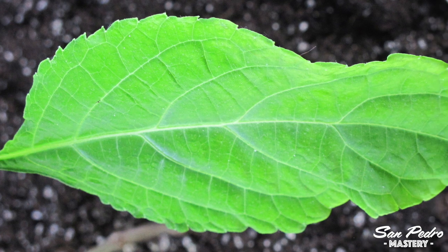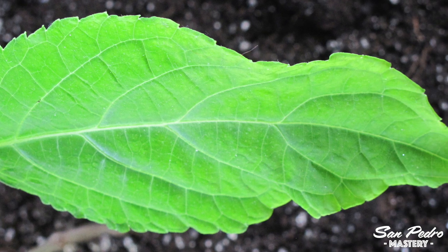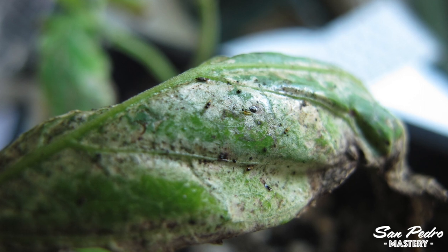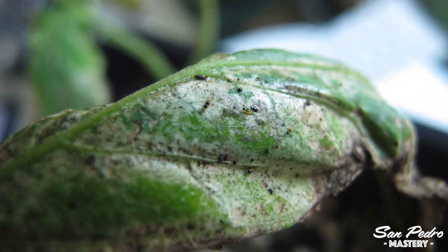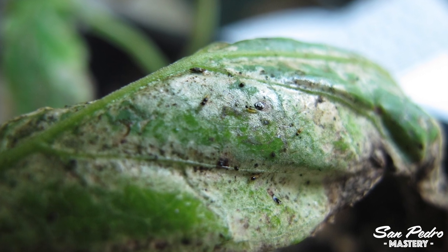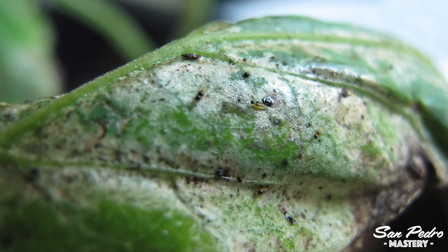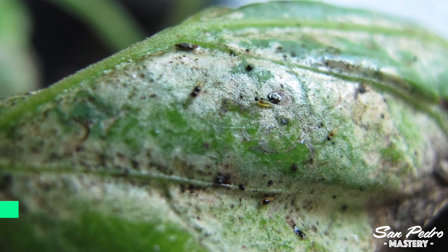The leaves were looking good and I never misted the plant, which many people like to do. Then I started to have some bugs on some of the leaves. I sprayed the underside of the leaves with soapy water and possibly neem oil. For a more systemic action, I also watered the plant with tobacco infusion.